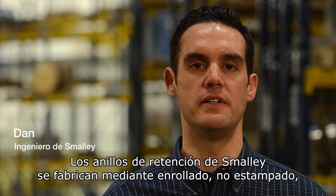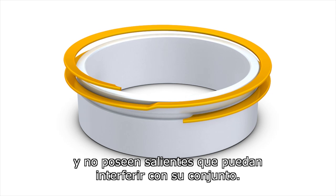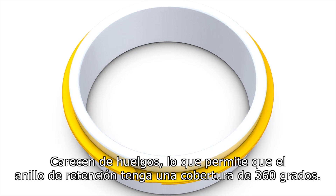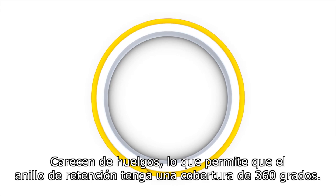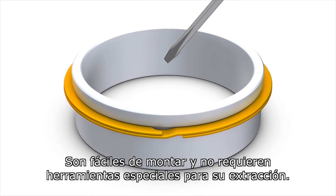Smaller retaining rings are coiled and not stamped. They offer no protruding ears to interfere with your assembly. There are no gaps, which allow for 360 degrees of retaining ring coverage. They're easy to assemble and require no special tools for removal.